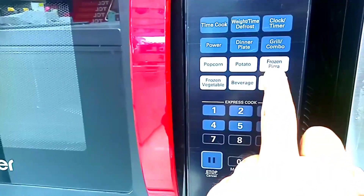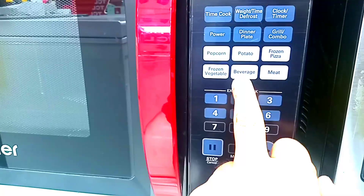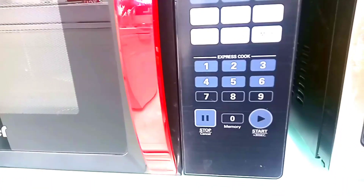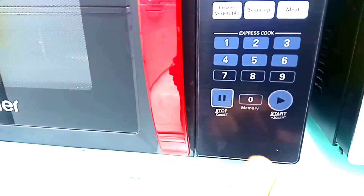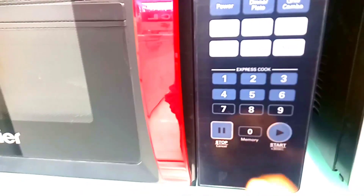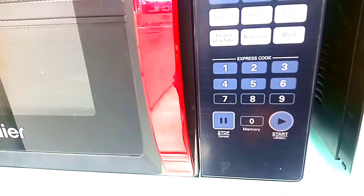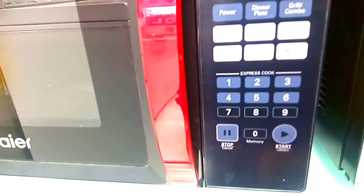In addition, you get a potato, frozen pizza, and vegetable option. And you get a beverage and meat option. You get a numbering option which is easy to use — you start with 10 seconds increments, going up with plus or starting with minus. And you get a timer. In addition, you can set 20 minutes, 30 minutes, and one hour. You also get a stop option.